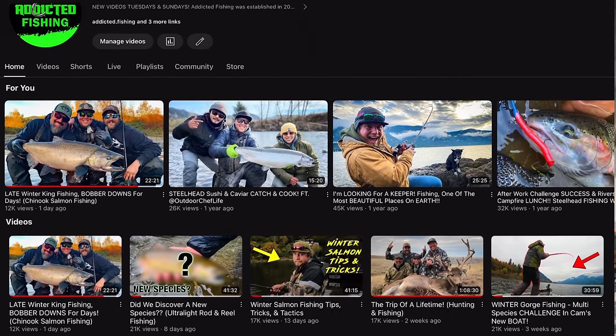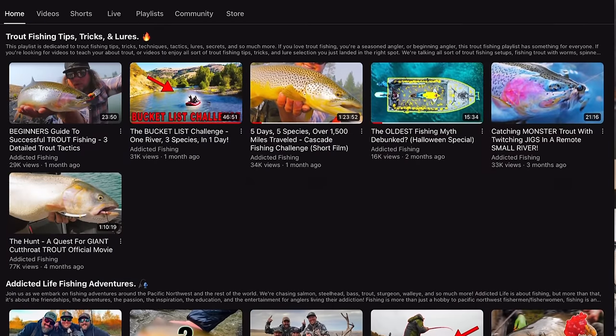YouTube, YouTube, YouTube — I cannot stress that enough. Go to addicted fishing, check the steelhead playlist linked below — we have an insane amount of videos covering every technique you'd ever want to know. But there are also a million other YouTubers giving you free information online. Type in 'steelhead fishing,' watch tutorials, look up specific techniques like spoon fishing or spinner fishing for steelhead. That information is out there.